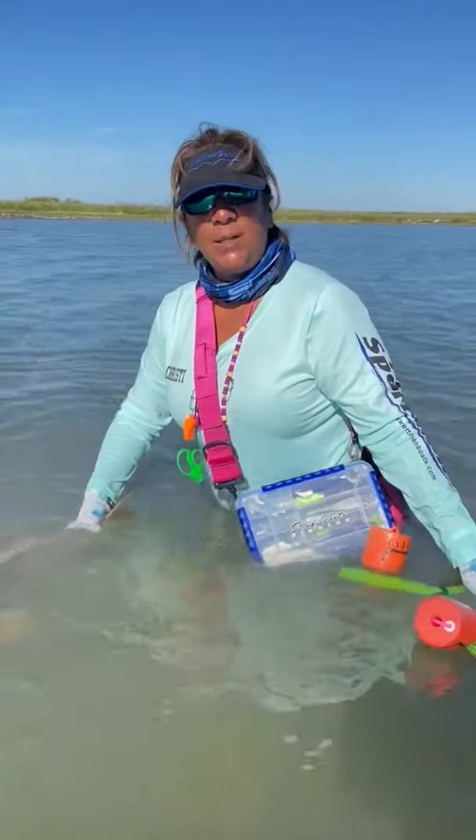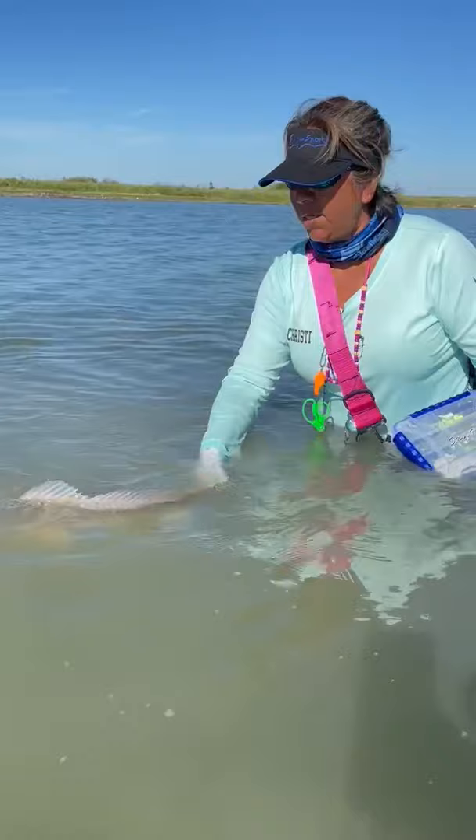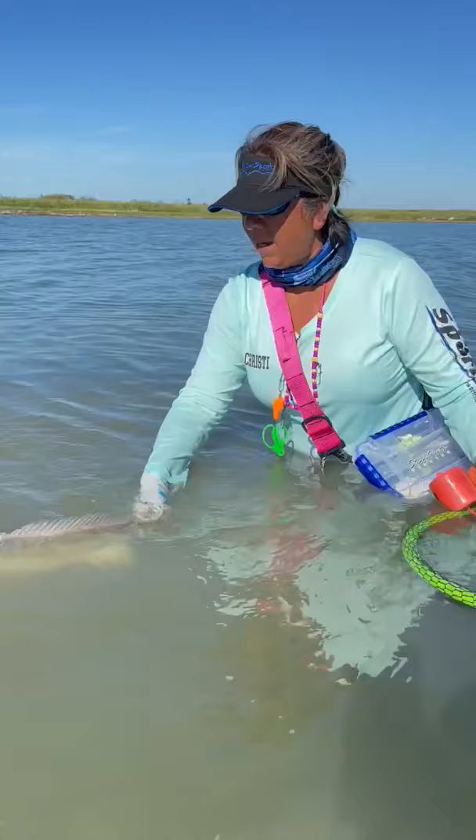In class, we learned to properly release the fish. You gently move it left to right until he's ready to swim on his own. You don't want to do a backward and forward motion because that gives them a head rush and they're going to die. So back and forth gently.